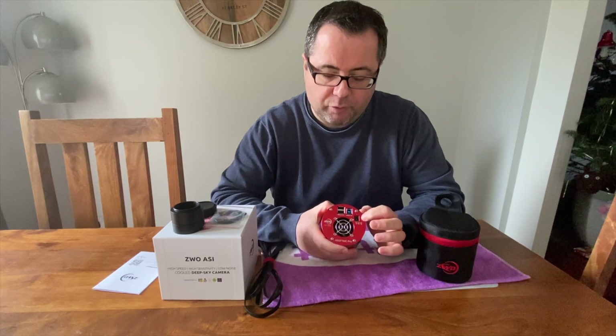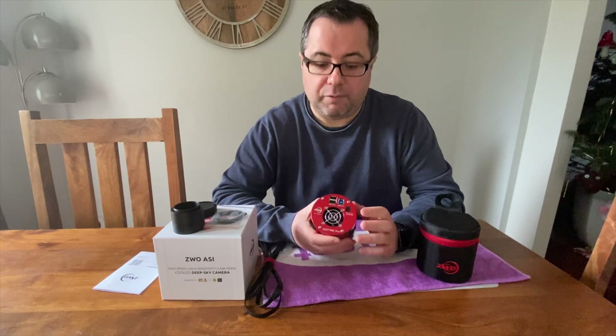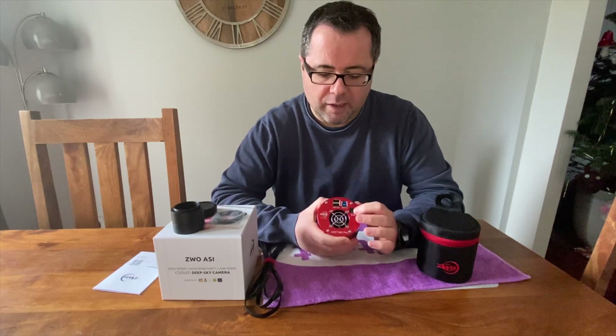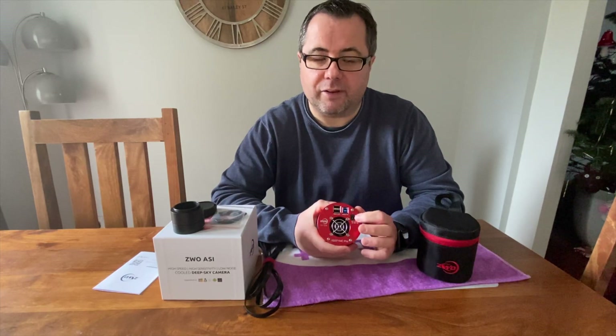Finally, there's a 12-volt, 3-amp input for power. This camera has to be powered if you want to use the cooling system. If you don't provide power, it gets enough through the USB 3 port to fire up the camera and do imaging, but you won't get any of the cooling. So I would definitely recommend providing a good quality 12-volt, 3-amp power supply.